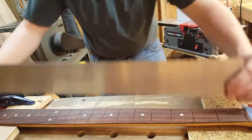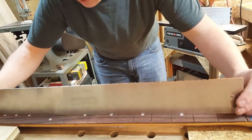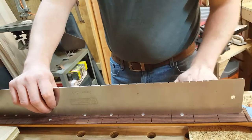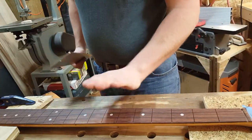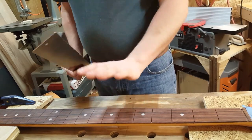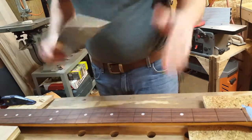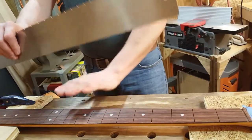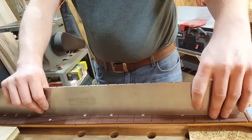It's important to check with the straight edge as you go because you can level incorrectly. When you're doing a fret job, this fingerboard leveling is the fret job right here. Regardless of how good you make the metal fret pieces look on top, if you mess this part up the whole job is not going to be right. So checking with the straight edge is essential.